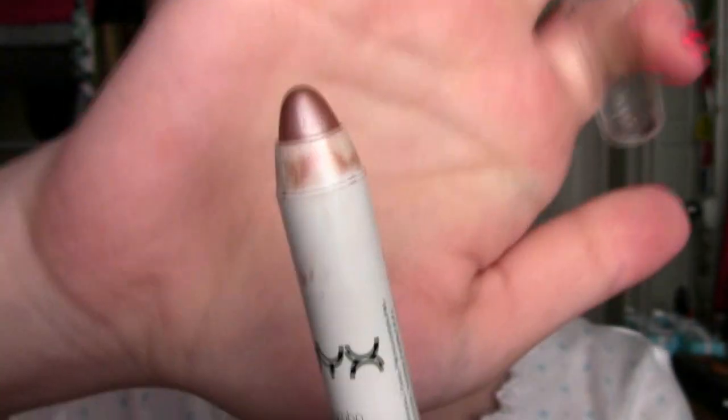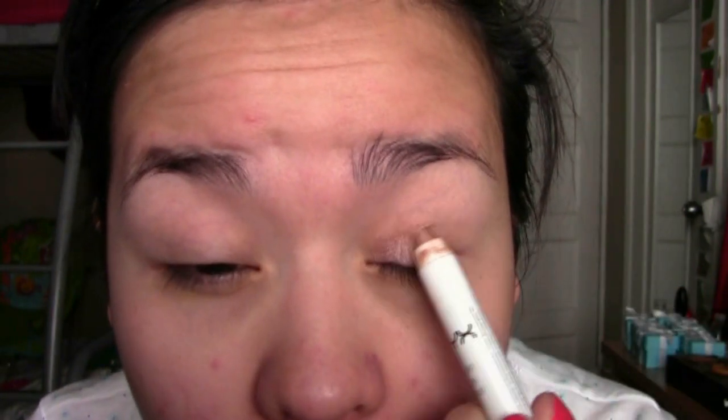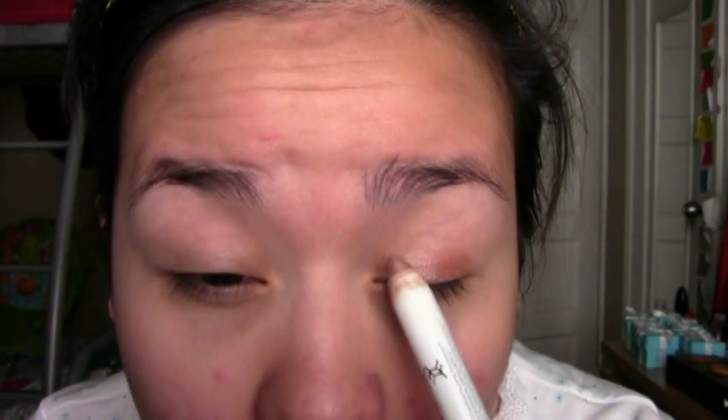I'm starting off with the NYX Jumbo Eye Pencil in Yogurt as a base. This is just a pretty champagne color, very wearable, and I'm putting this across my lid up to the crease.